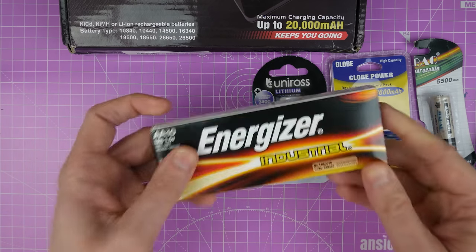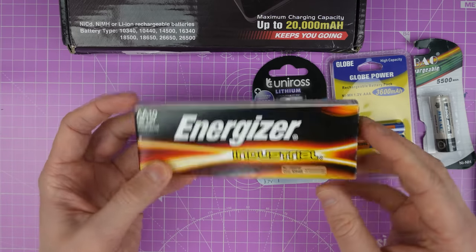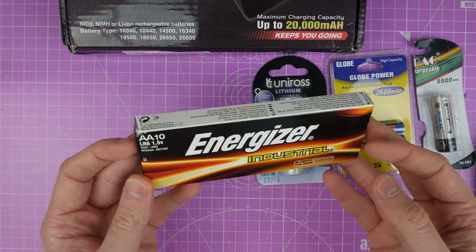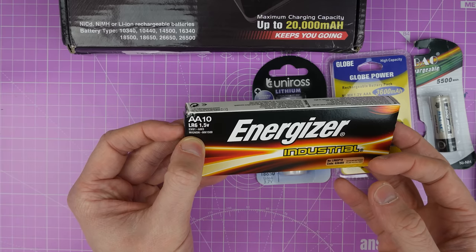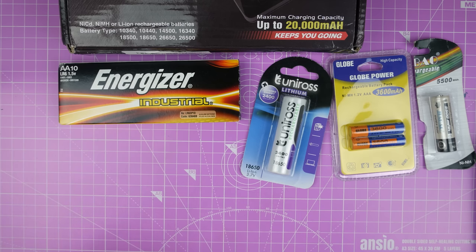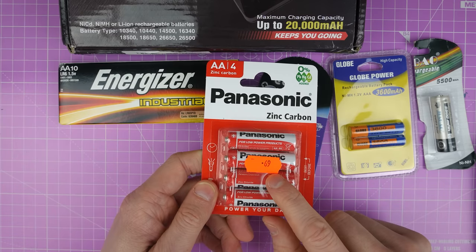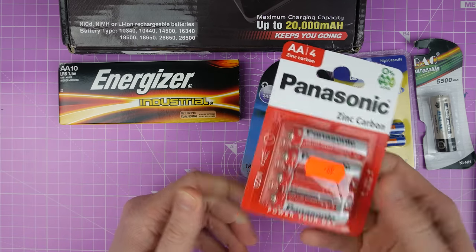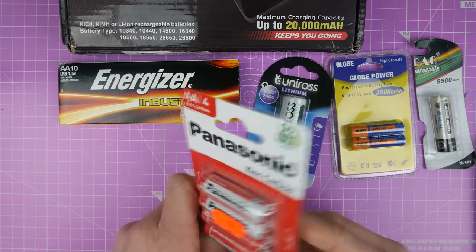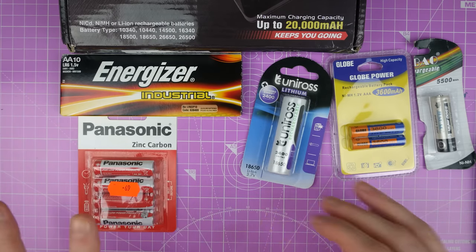I also picked up some Energizer Industrial. Now these aren't rechargeable batteries, but I thought we could see how much power is in one of these in comparison to some other ones. These are Mignon type. I also picked up some of the cheapest batteries I could find - these Panasonic zinc carbon batteries, 69 pence I paid for those. They're very lightweight so I don't imagine there's a lot of power in them. There's a best before date but it's underneath the batteries apparently, so we'll look at that as well.